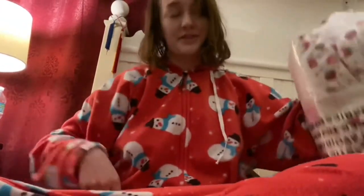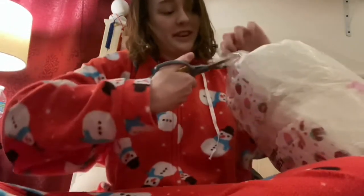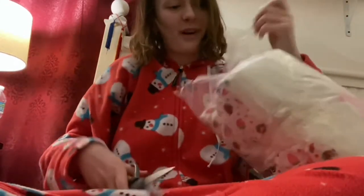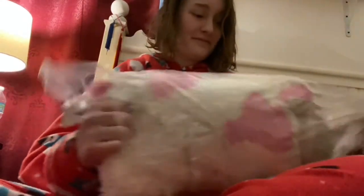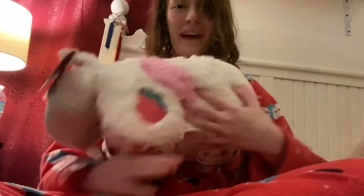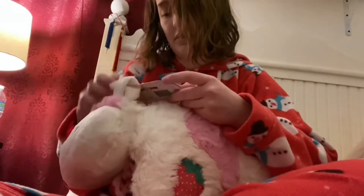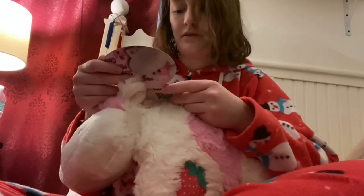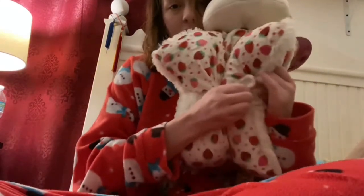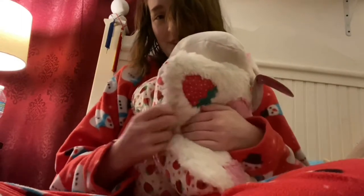If you guys are stuffed animal enthusiasts like me and enjoy TikTok feeds, you've probably heard of this. This is a strawberry cow pillow pet. So cute. It smells like a strawberry milkshake. It's so cute, and you can see the bottom has strawberries on it. Oh my goodness, it's so cute.